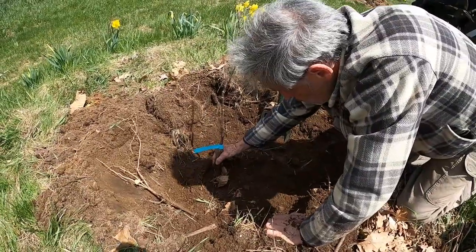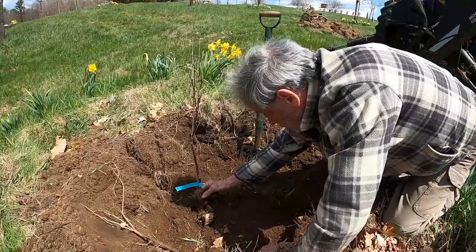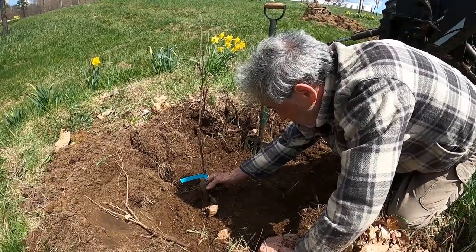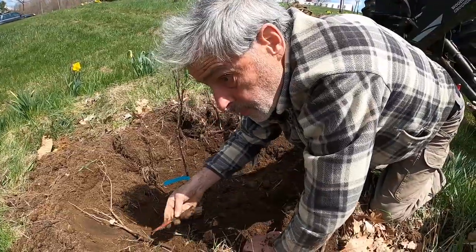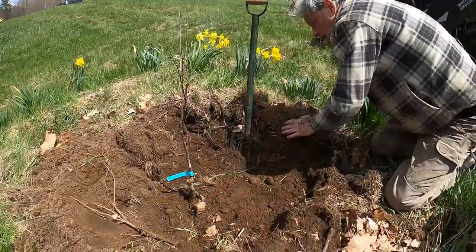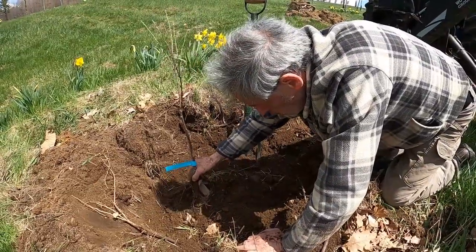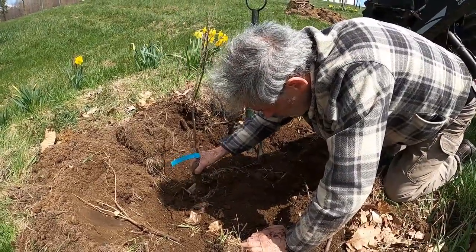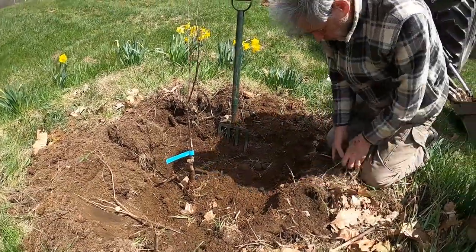We want our graft to be above ground, so the final ground level wants to be up here, which probably means a little higher. Greg, want to take the shovel and shovel some dirt from over here in?